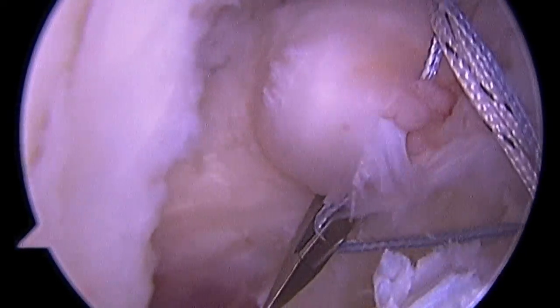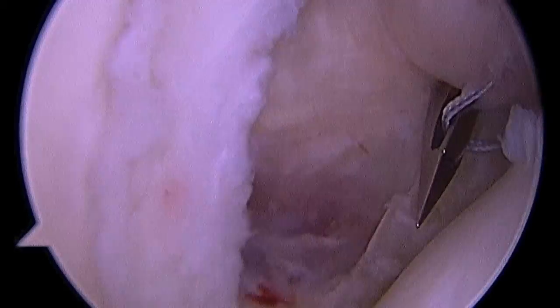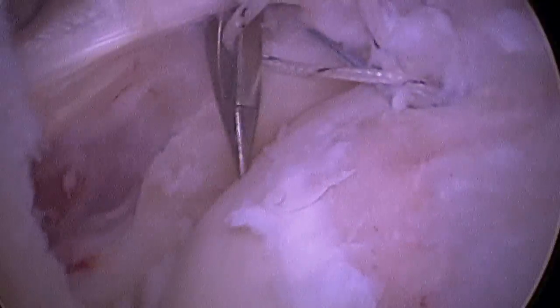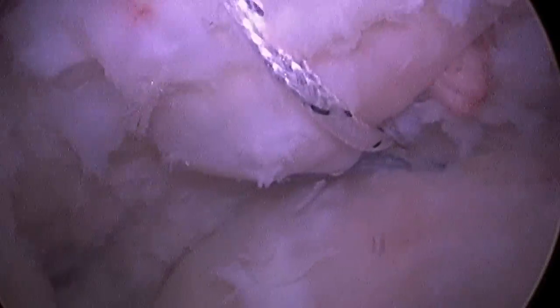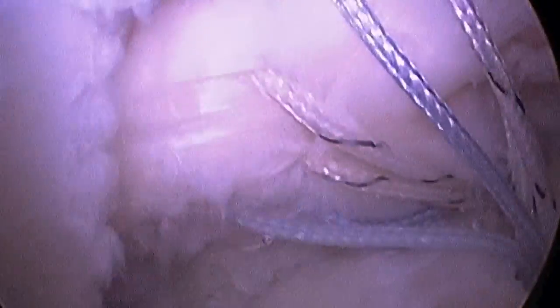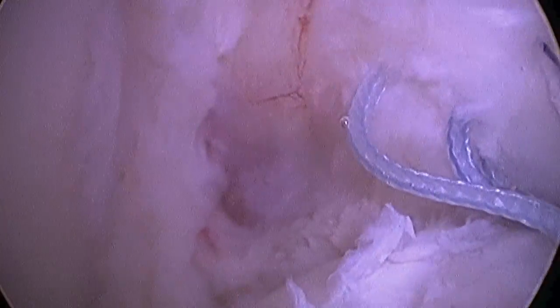I've placed an anchor in the lesser tuberosity bone in the front of the shoulder. That anchor has four stitches on it, and I'm going to pull them through the tendon at the site I think is most appropriate. There you see one anchor in place with all the stitches passed. There you see a second anchor in place. Now I've got eight sutures going across that tendon with two anchors in the bone.